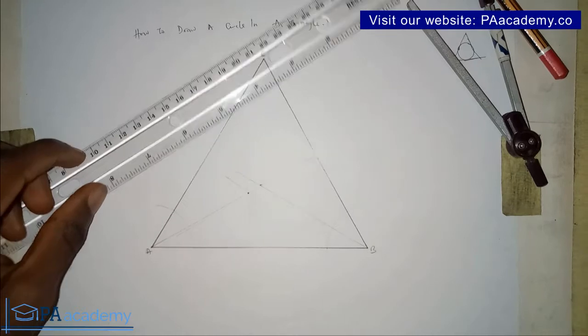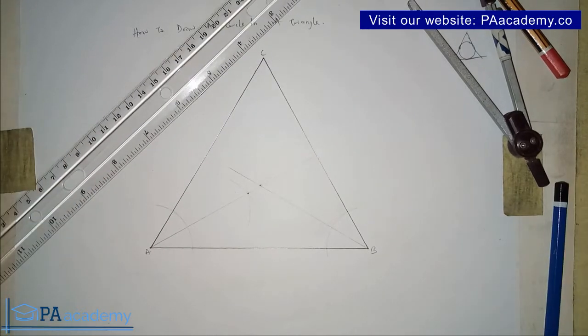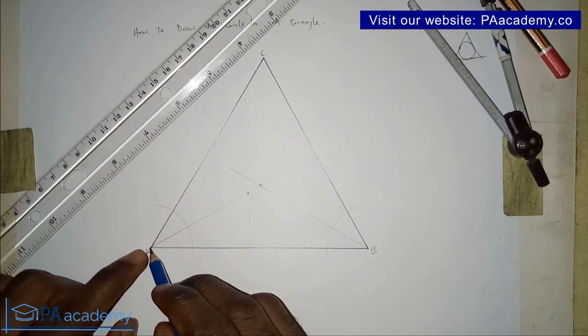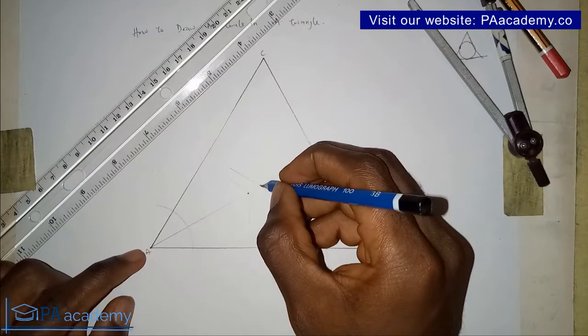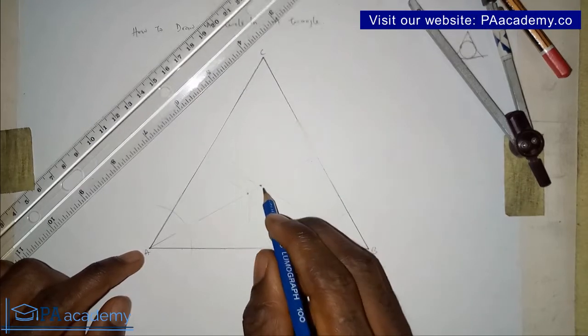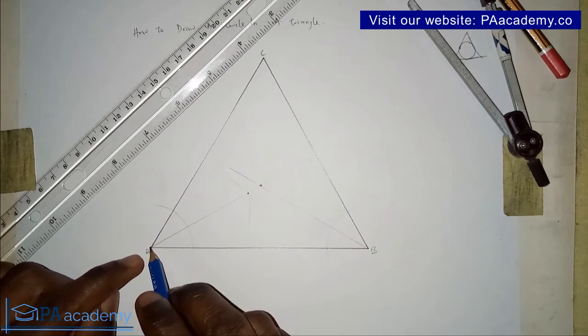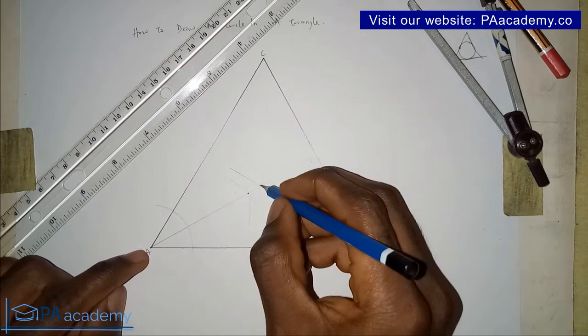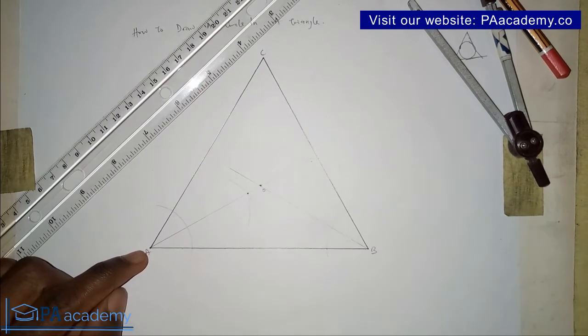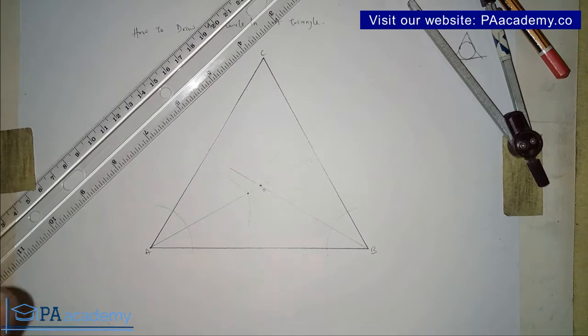Having drawn this line, there is now another intersection. The line extending from point A and the one from point B meet at a point of intersection. Let me call that point O. That point O represents the center of the circle that we are going to be drawing.